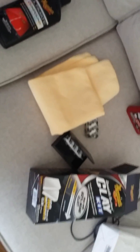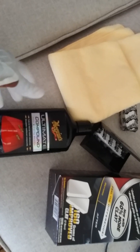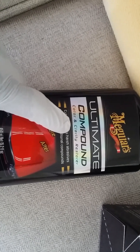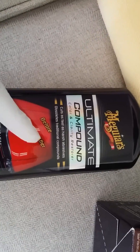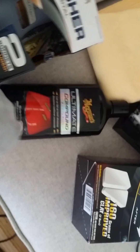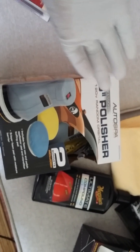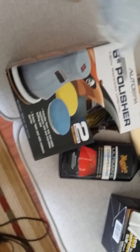After I clay the car, I'm going to use the ultimate compound for color and clarity restoration. My car still has a decent look but I want to bring it back to that rich red. I'll apply the ultimate paste with a six-inch polisher I got from Walmart for about 20 bucks, hopefully it's reliable.